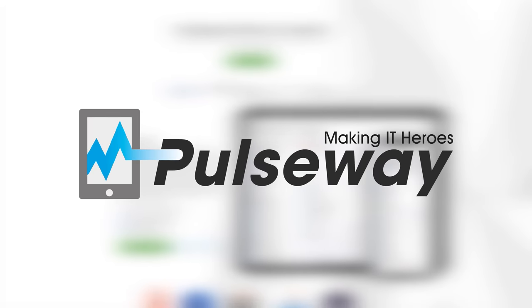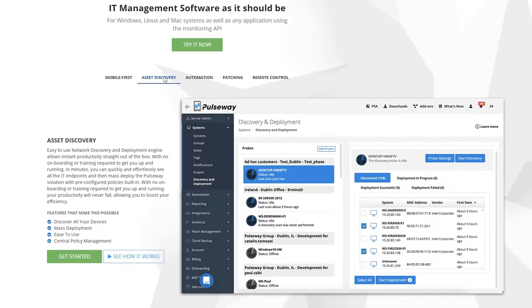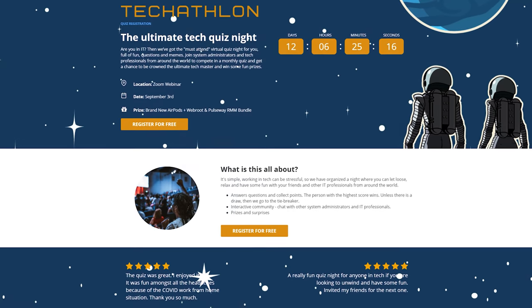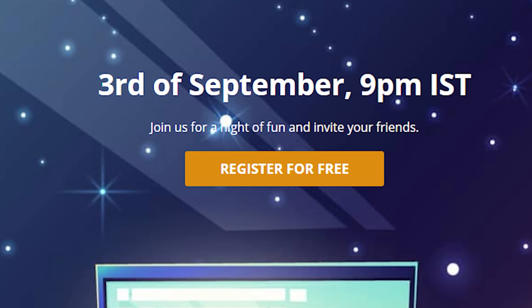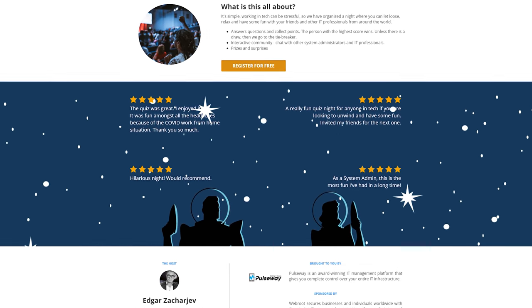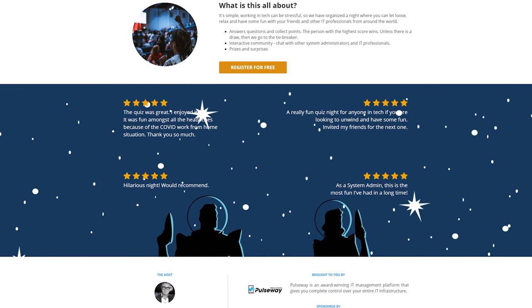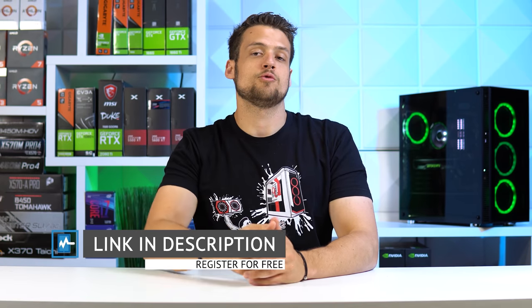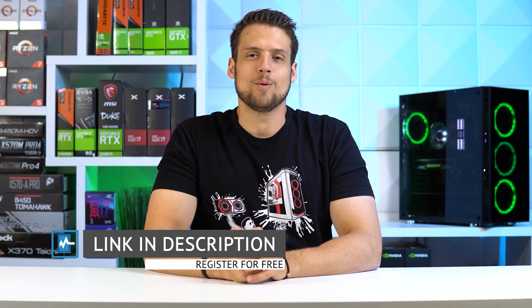Today's video is sponsored by Pulseway — not just their awesome remote monitoring and management solution which I personally use in my studio, but also their upcoming Techathlon event happening on September 3rd at 9pm IST, 11:30am EST. This is the ultimate tech quiz event for computer and IT experts, and they're giving away prizes such as Apple AirPods and the Pulseway RMM software. Click the first link in the description to register for free and represent the ZTT fam.